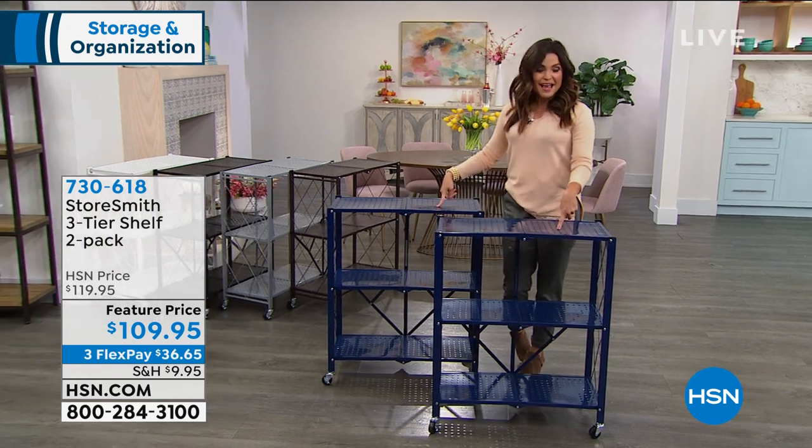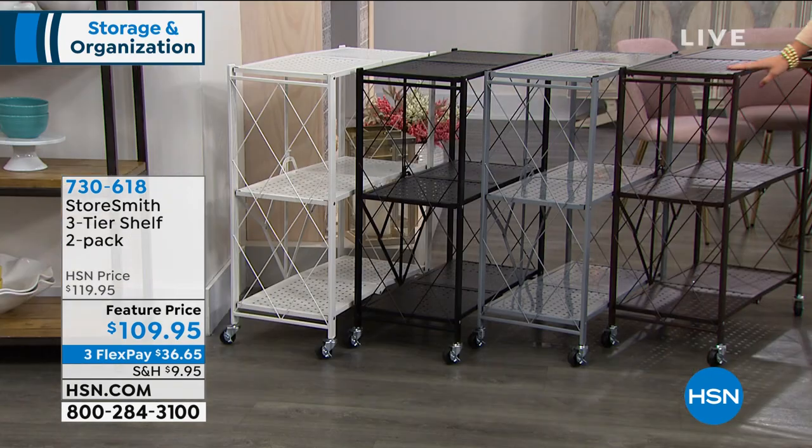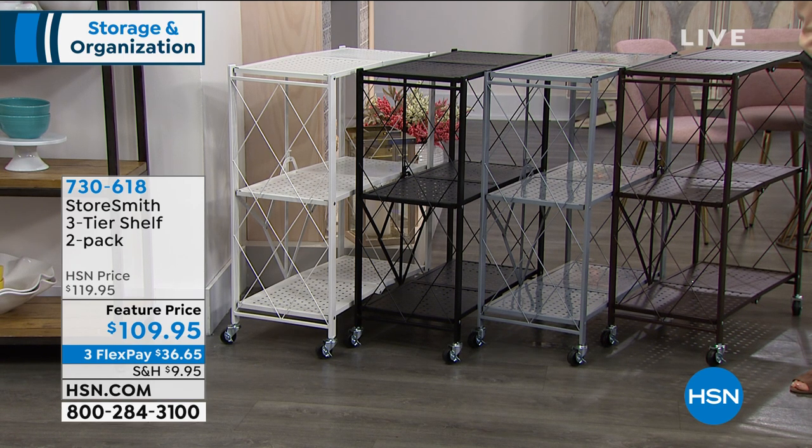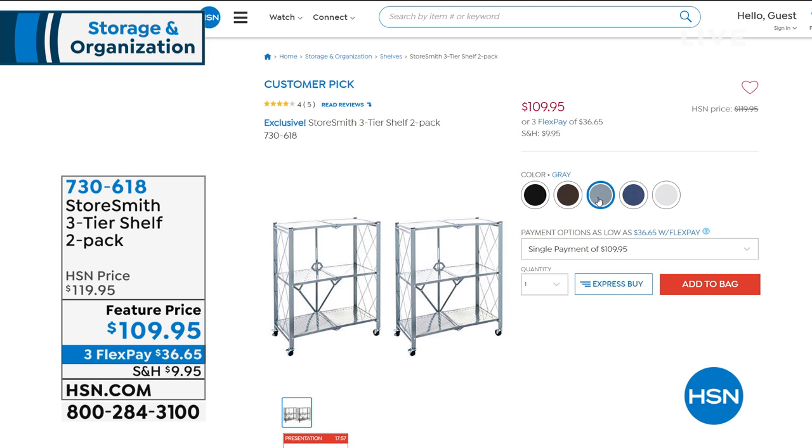So this is your navy, and then behind me we have other color options. There's a beautiful bronze, which is so nice if you have dark hardwood floors or bronze finishes. This is your gray, we have black next to that, and on the end, the most limited is the white — it's officially last call on that, 75 of those to go around. You get both of them, it's $36 and change on a flex payment.